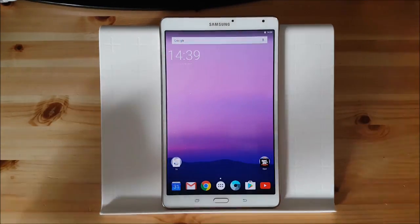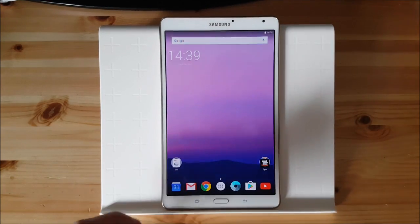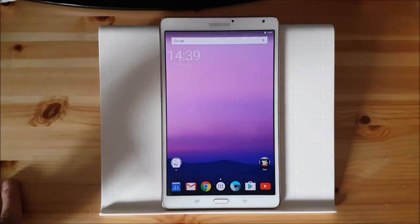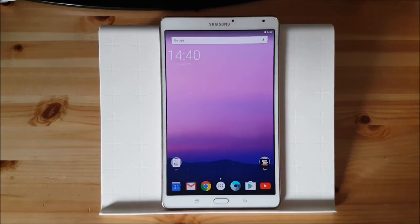There aren't big changes as you can see. You don't get the new Pixel Launcher with that ROM, of course you can install it with another way or with an APK actually. But with this ROM you don't get the Google Pixel Launcher at first place.